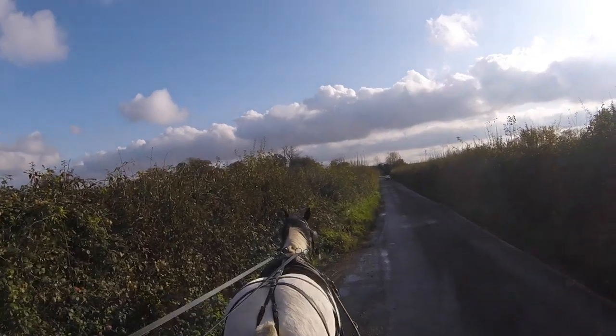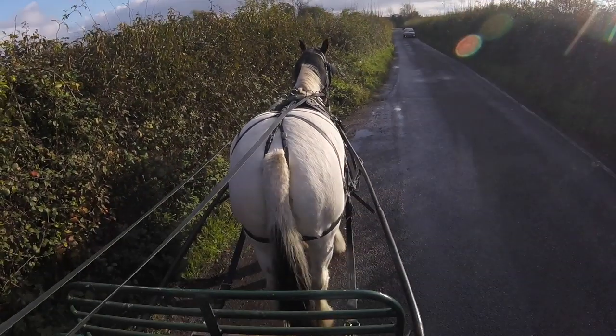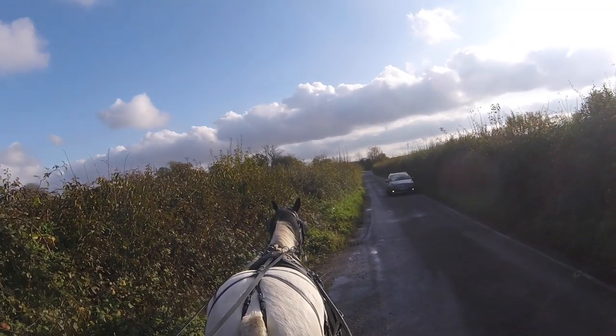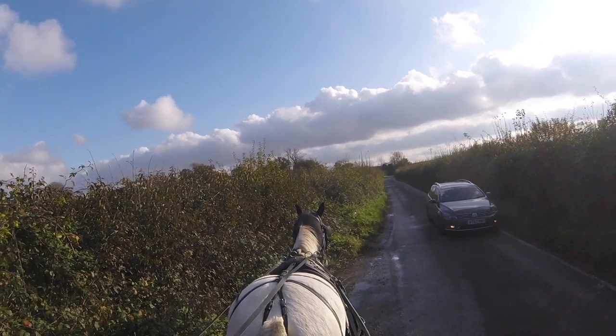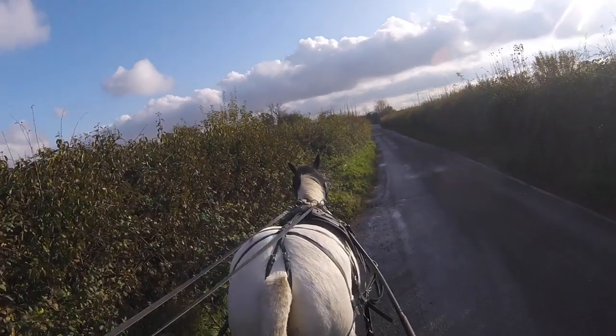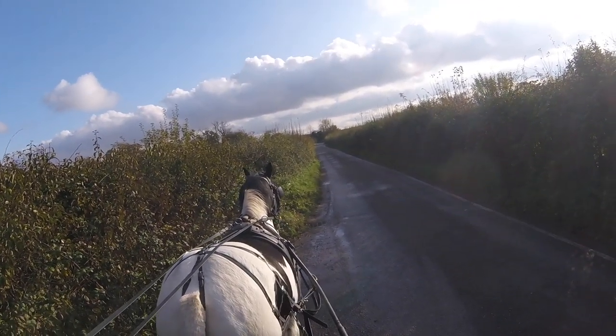I'm just getting Steph to come in here because this horse is bad at standing. But it's getting better at standing now - and there, she just rested her leg for a second, which was absolutely beautiful. What Steph has done - she's been with me quite a bit now and she's no fool when it comes to driving.